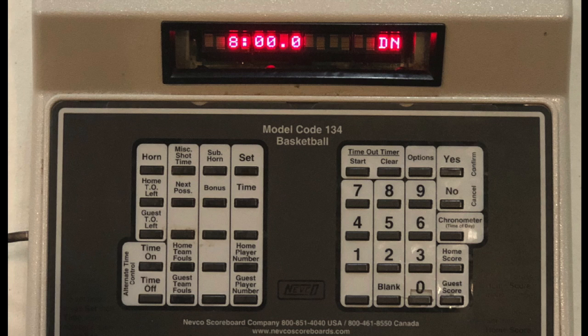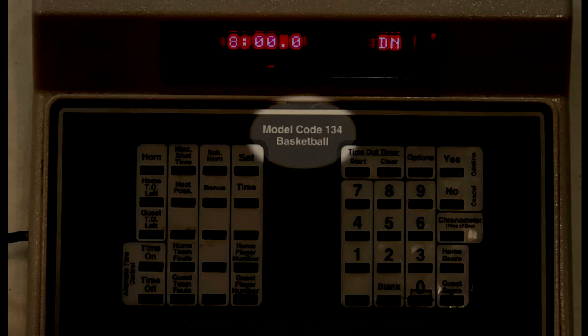When the machine is first turned on and asks if you want to keep the previously used settings, if you push No, you'll have to do a little extra work. When it asks you for a model code, the code for basketball is 134, which is on the machine itself.